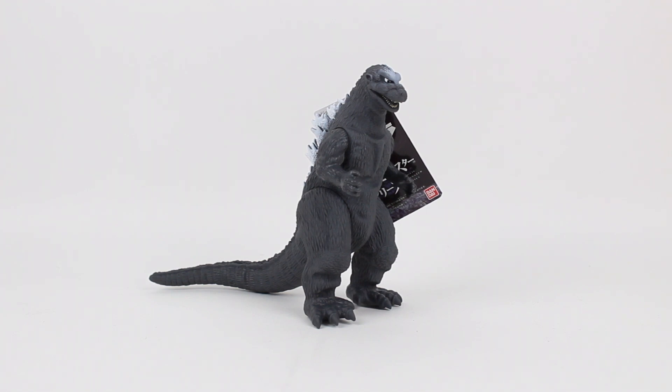This is probably going to be one of the shortest new figure reviews that I will ever do, because there really isn't much to talk about with this figure.